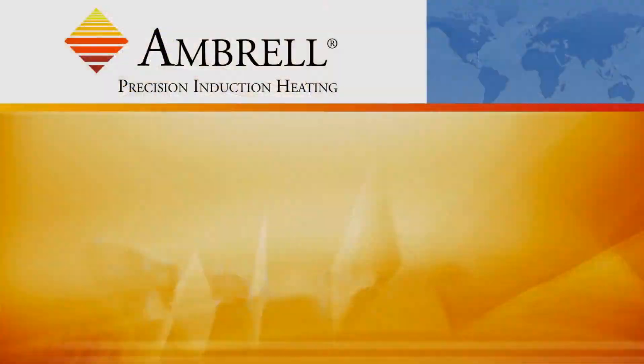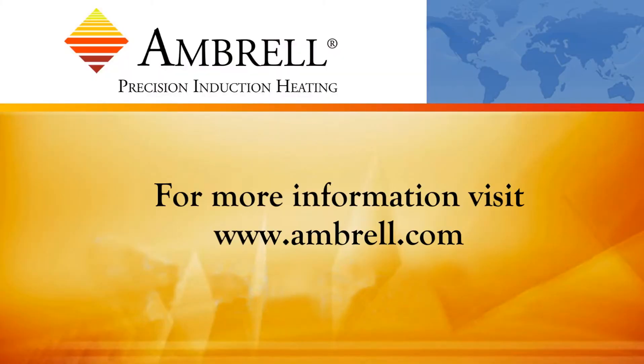That concludes another application video from Ambrell, an Ameri-Therm company. I'll see you next time.